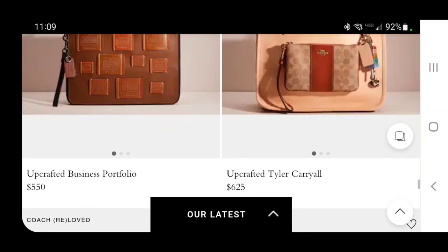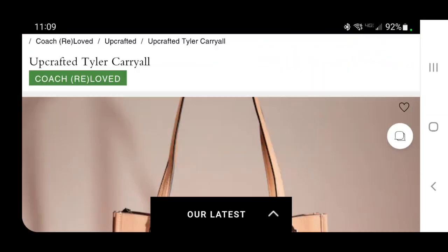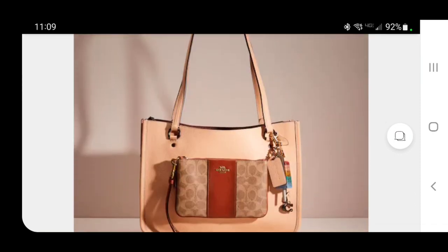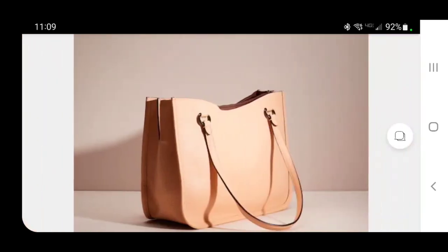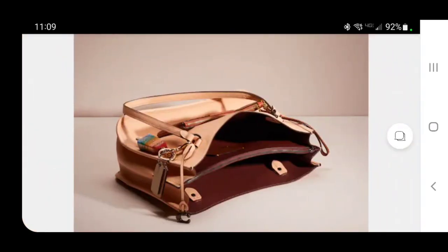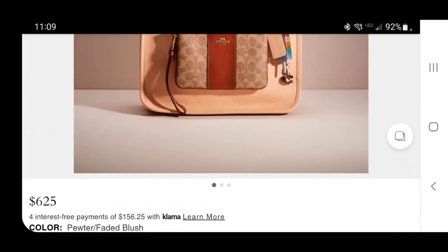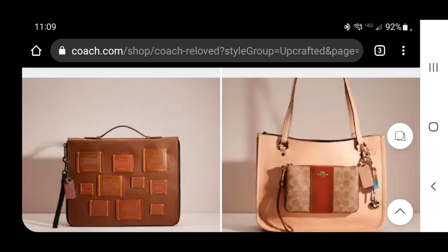This upcrafted Tyler Carial is $625. It looks like I improperly stored my SLGs with my bags and one got stuck on the front — and then they leave the little wristlet strap on, which just kills me. Why do they think that adds value? It looks so much worse than either of them would look separately.